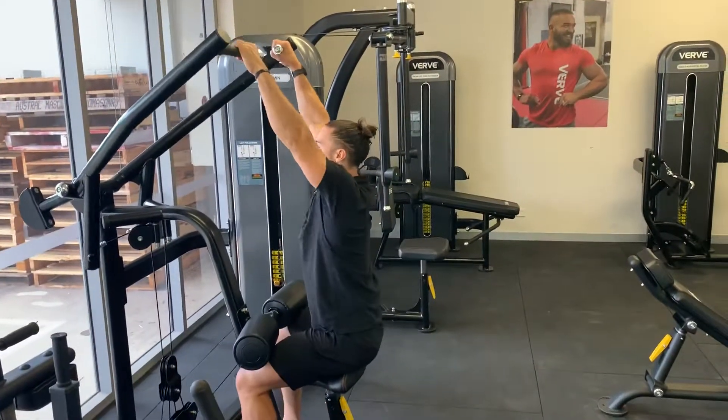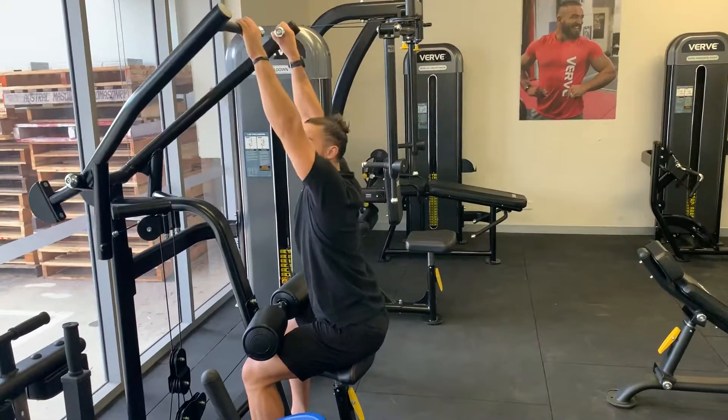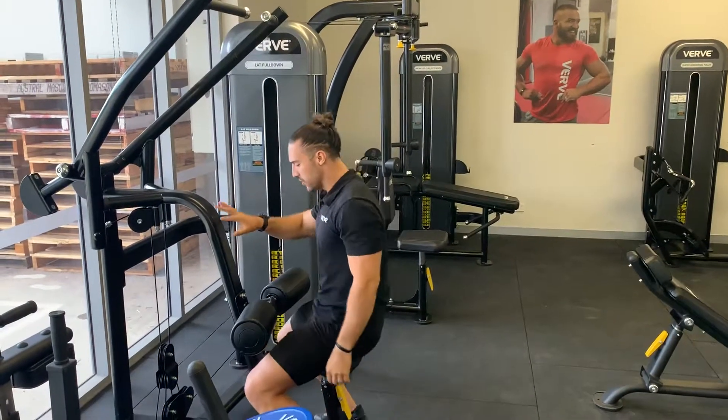I pull both hands and I can pull it down, really focusing on that pull from the lats.